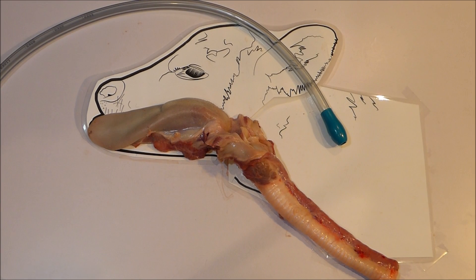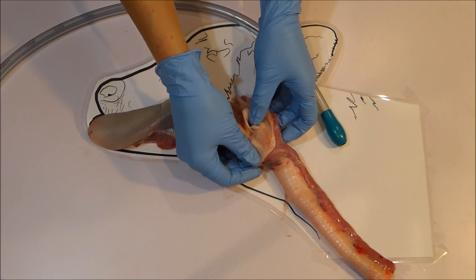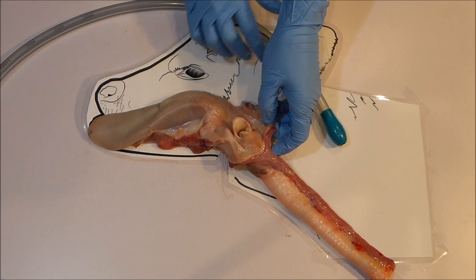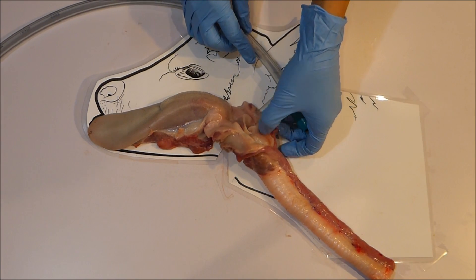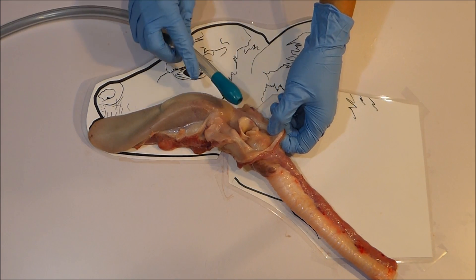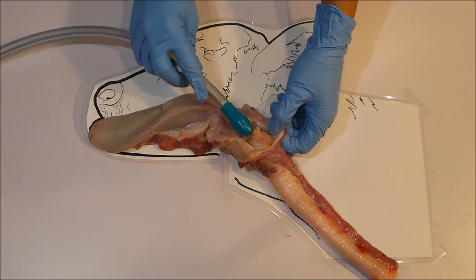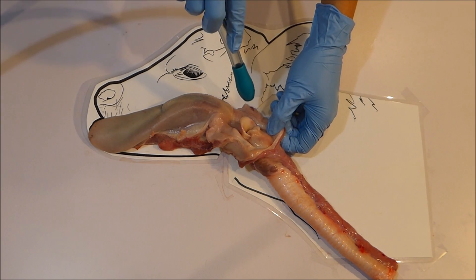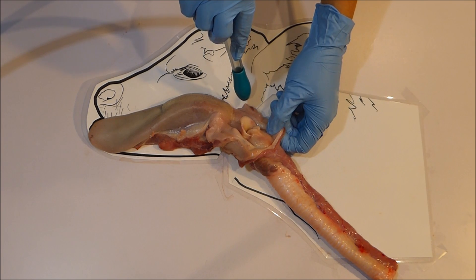Which side do I pass the tube is a common question. Gentle handling and gently passing the tube, leaving the placement up to the calf, is the most important tip. But to answer the question, if you were going to favour a side of the mouth to pass the tube down it would be the calf's left side. As already mentioned the esophagus sits ever so slightly to the left, so the left side is considered the better side to pass the tube. The airway entrance is in the middle, so if you pass the tube to one side it helps the tube avoid the centre and therefore the airway entrance. You shouldn't be creating a forced downward angle where pushing into the airway entrance would be an issue.